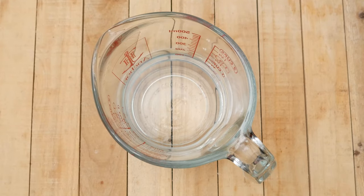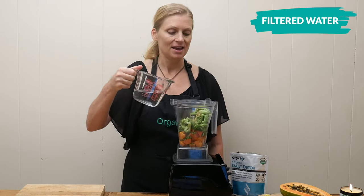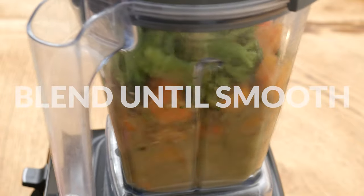The last ingredient I'm going to add is filtered water. You just want to add in as much as you want until you get your desired consistency. I'm going to start with about a cup. Blend up all of your ingredients until smooth.